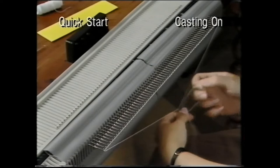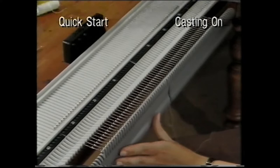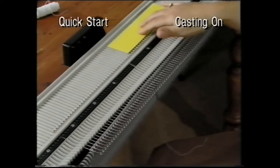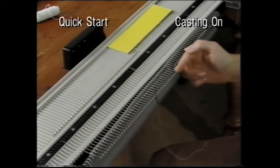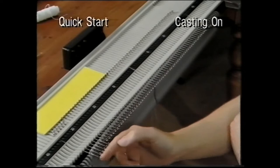Tie the ends together. Making sure the elastic stays in the hooks, fold the hem over and push it right back against the needle bed. Place the yellow card onto the needle bed and push the needles back against it until they are all in the forward working position. Remove the yellow card.